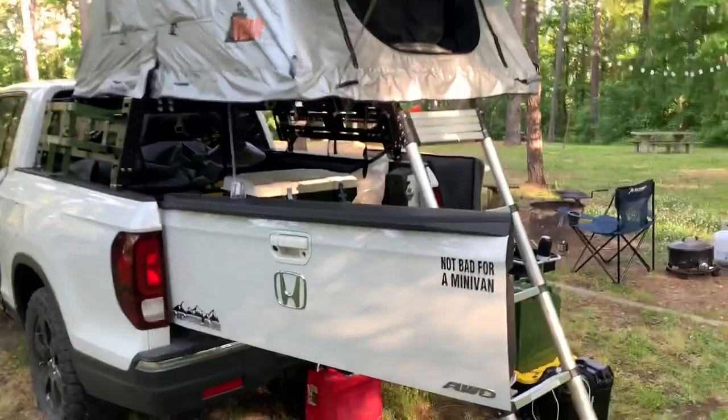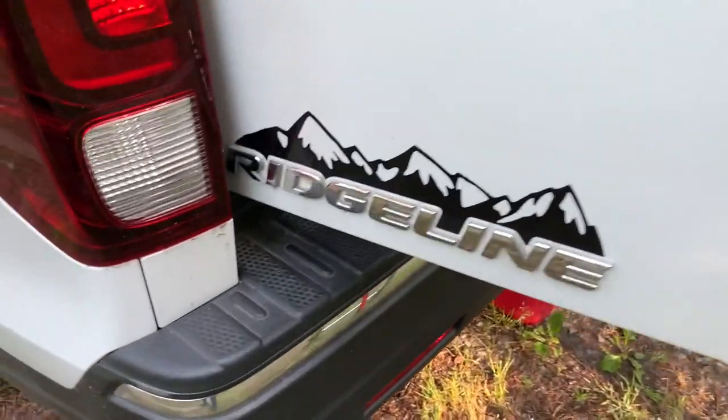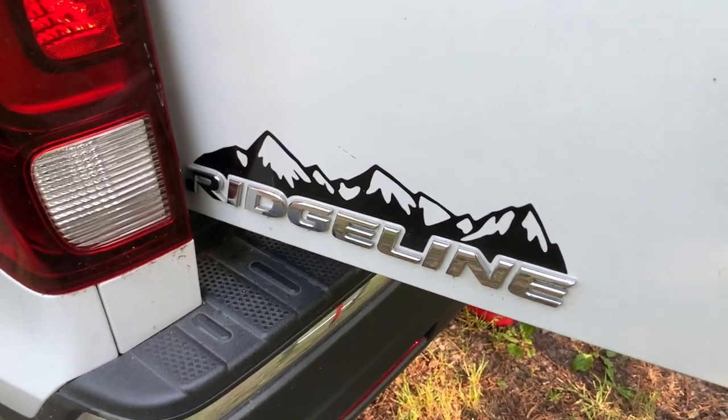We've got a couple of silly stickers — 'Not bad for a minivan,' as well as the mountain on the Ridgeline. They also have some trees we can add to that as well.